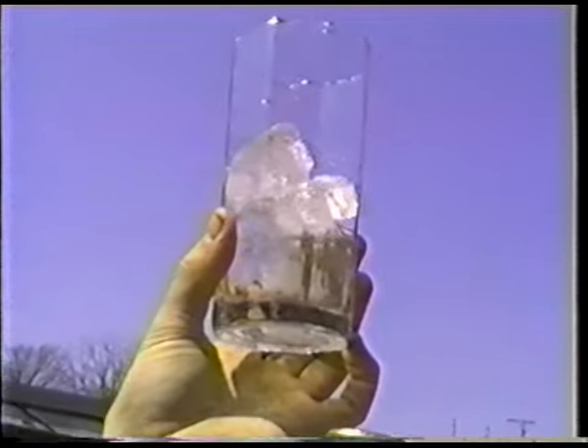Hold it up to the sun, look through it. If it looks good, continue. It's beautiful.